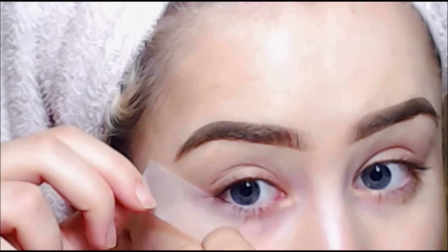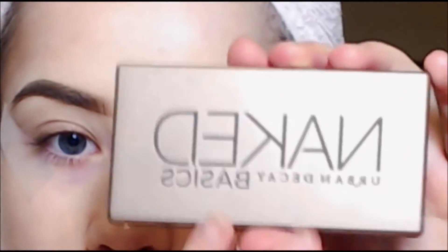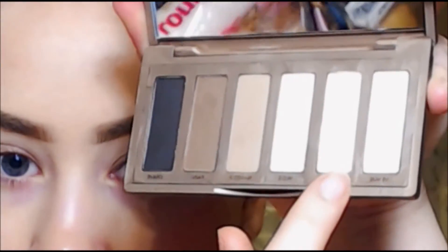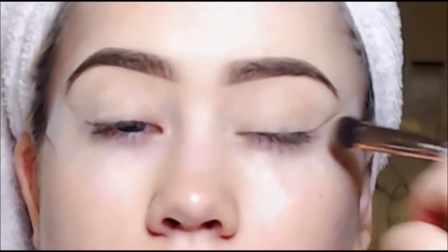I've already done my eyebrows. First I'm using a Burt's Bees chapstick, then I'm using my new Stila primer, which is super nice because it has three different colors in it to cancel out redness. Then I'm putting tape on my eyes and going in with that second color just as a base — like a primer — from the new Naked Basics palette I just bought.